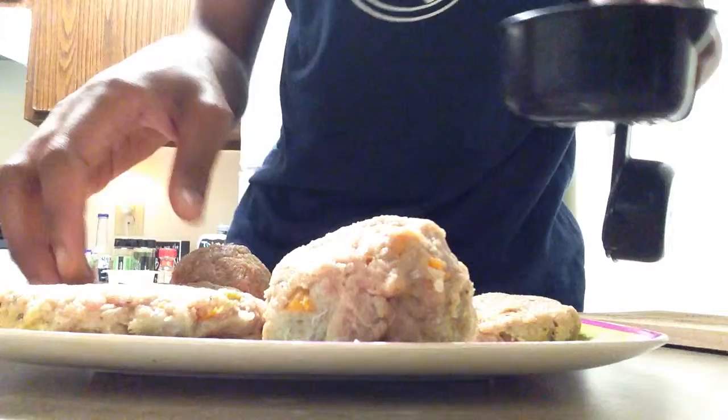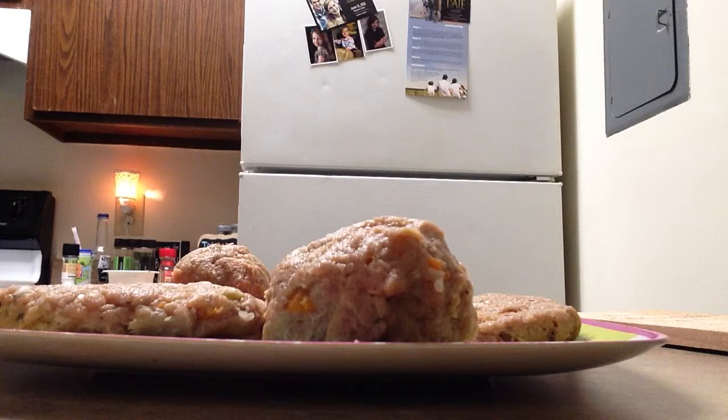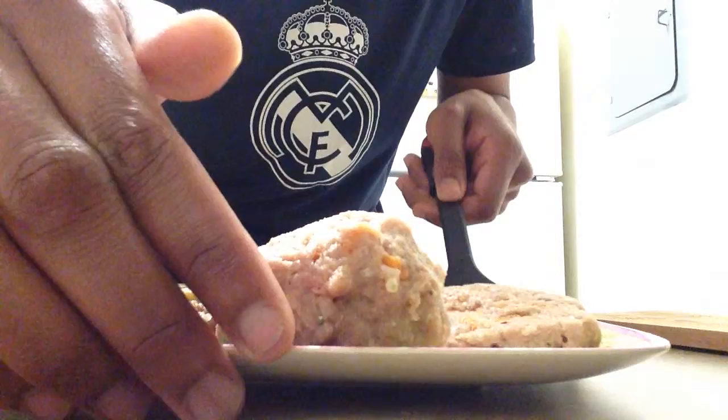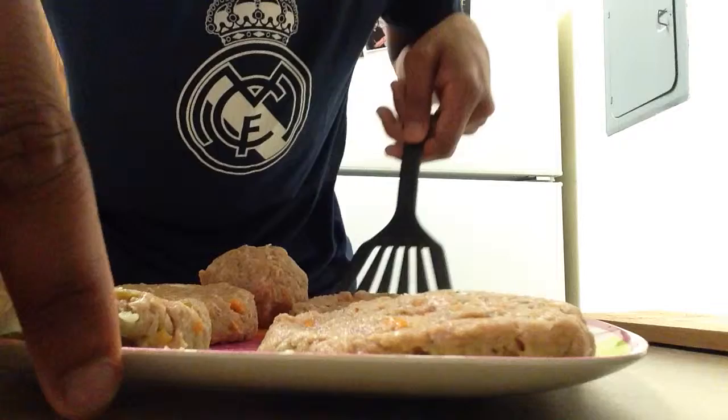Let me get my spatula real quick. There it is — got a spatula. That way I can kind of move the burgers out of the way as I'm flattening them. There we go — bada bing, bada boom.